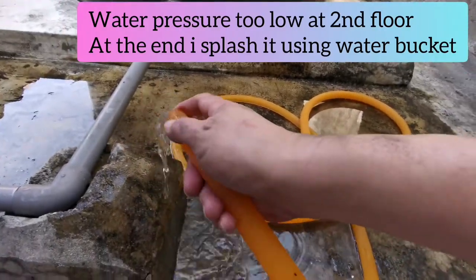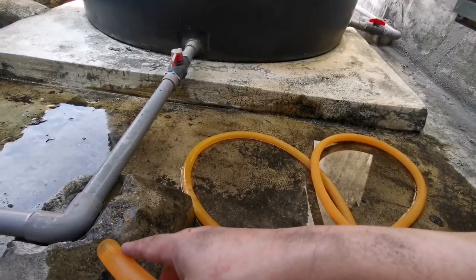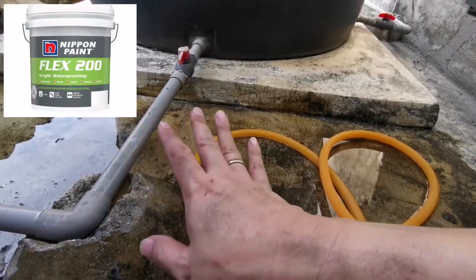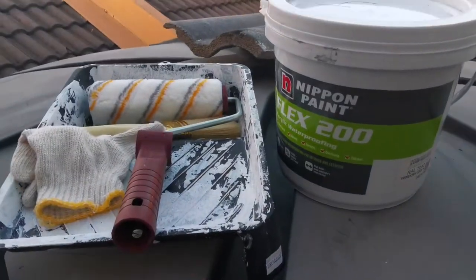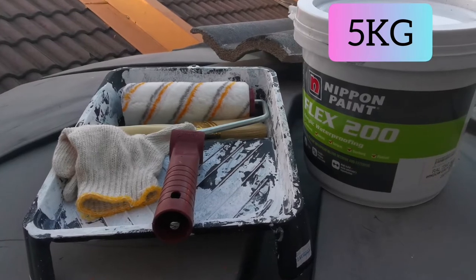I'm using the hose to clean off all the dust before I start applying the waterproofing. I do need to wait for it to dry a bit. After it's a bit wet, I can start to apply already. So basically this is the first day after I washed and cleaned up.